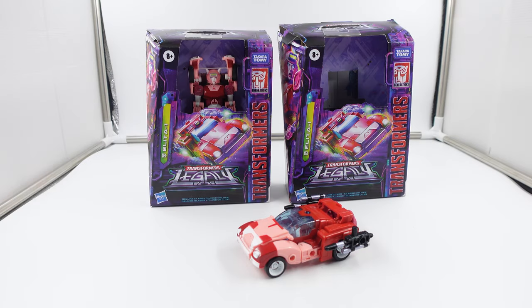Hi, what's going on everybody? It's the Super Robot and today we have in front of you none other than the Transformers Legacy Deluxe Class Alita One.